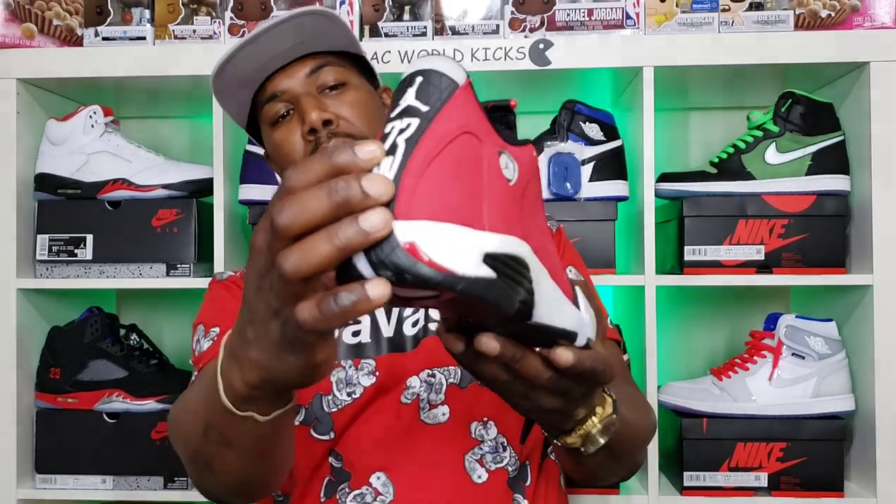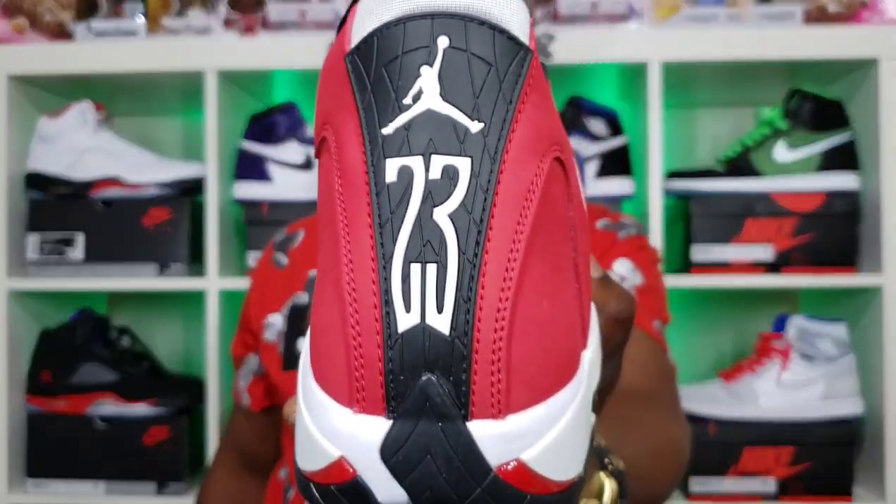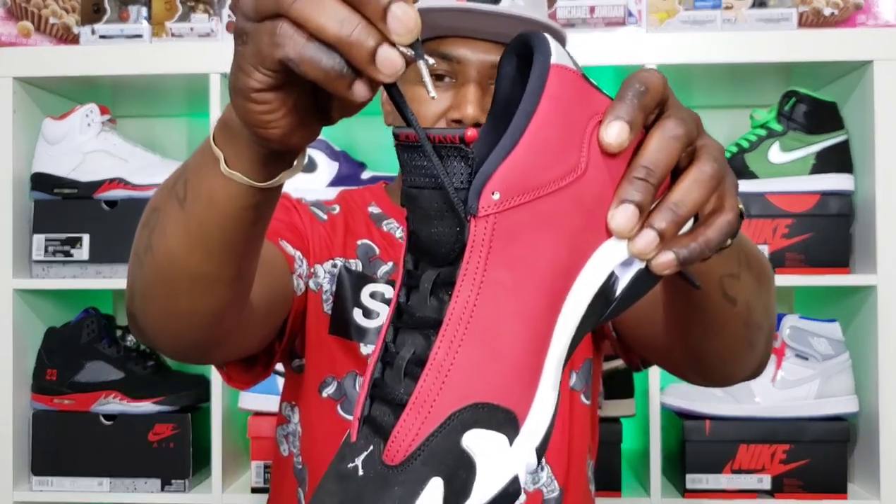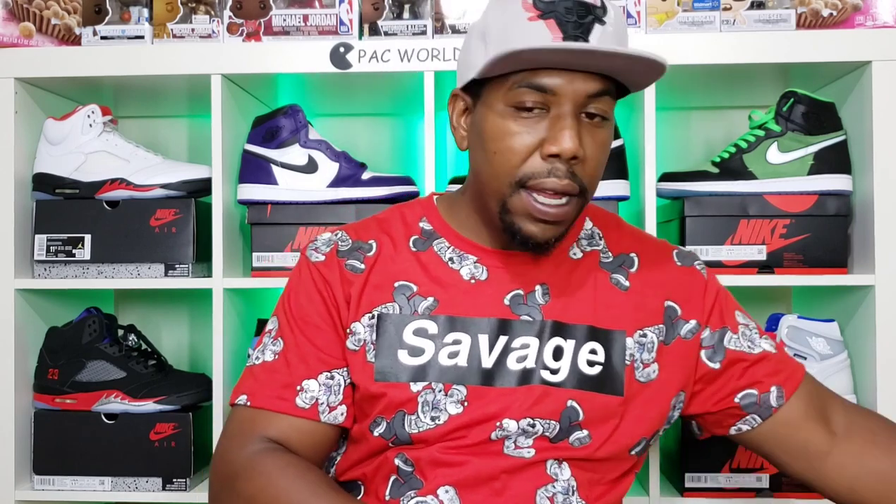We have the white Jumpman on the back with the '23,' with this gray — it almost looks like an air vent, but it's just like a little mesh. Then we got that white Jumpman right there. Come with the black laces with those silver-tip aglets. Little fun fact: I don't know if anybody noticed, but on the Jordan 14, before they started putting the Jumpman right here on the size tag, between both shoes there are 14 Jumpmen — 14 logos on these shoes combined.